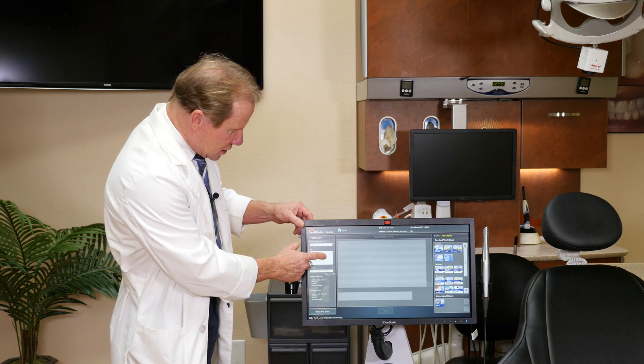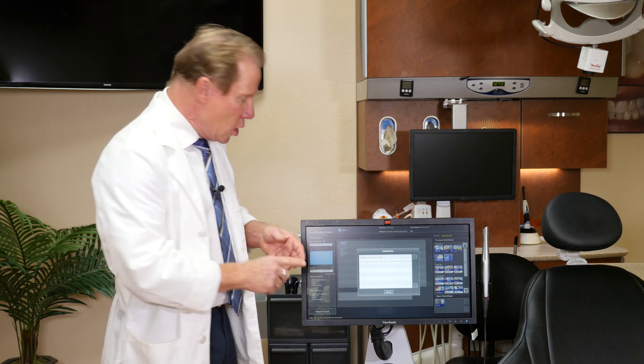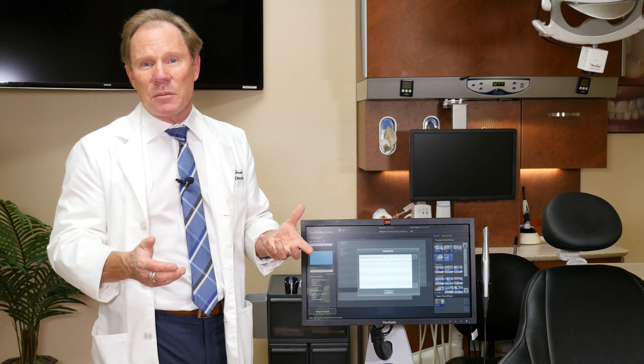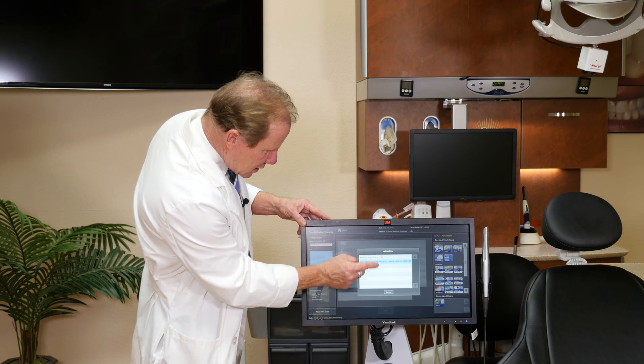Then I touch Laboratories. This will list all the laboratories that I use. So if you use a different lab for orthodontics, implant dentistry, removable versus crown and bridge, you can have those different laboratories. Obviously, we would want you to send it to Keating. I have two Keatings listed — one is Keating Dental Arts if I want models, and the other is model-less. We found that models and model-less are about the same accuracy, and we can save about $20 on your bill with model-less. So I'm going to choose model-less because it's a single unit.